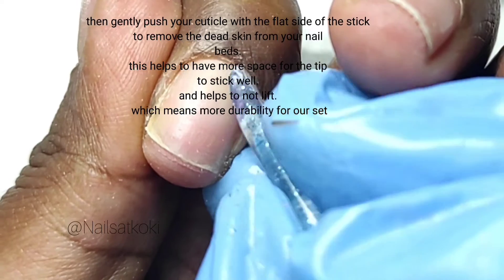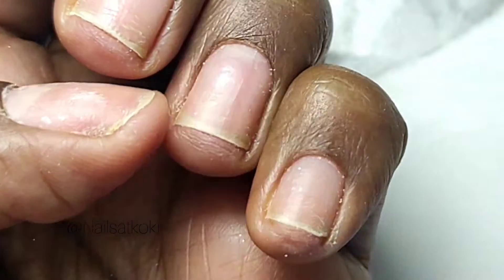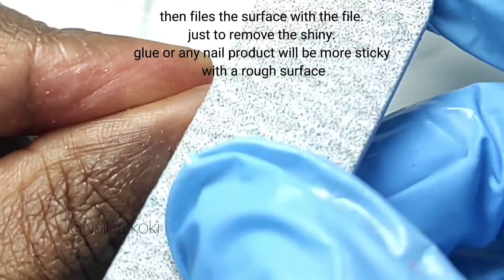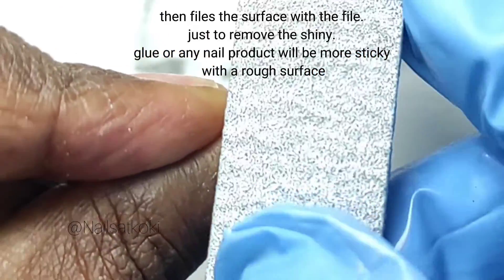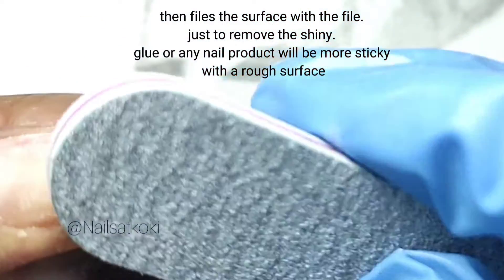Then file the surface with the file just to remove the shine — glue or any nail product will be more sticky with a rough surface.